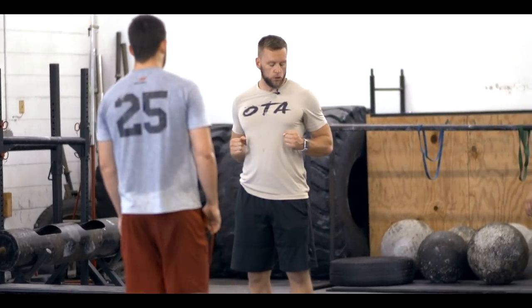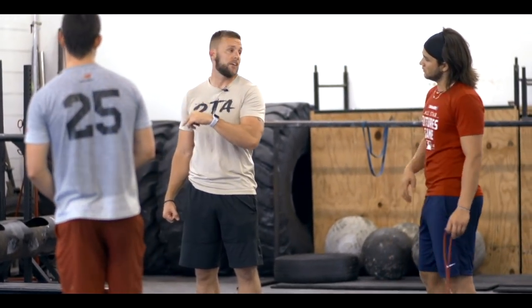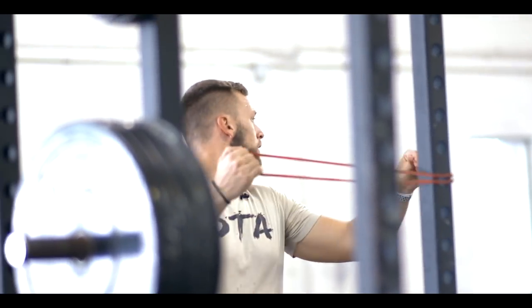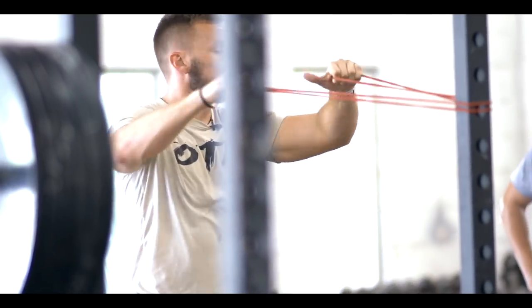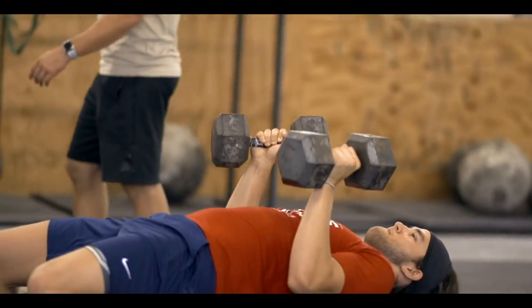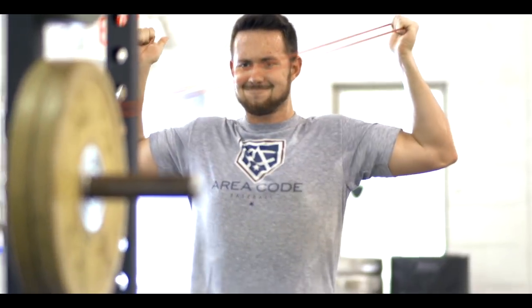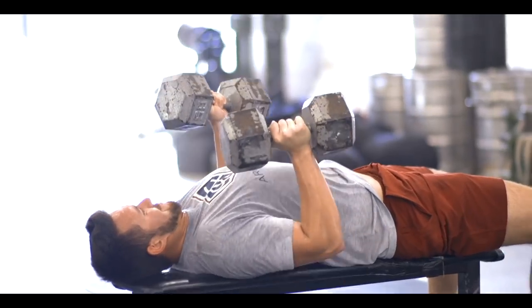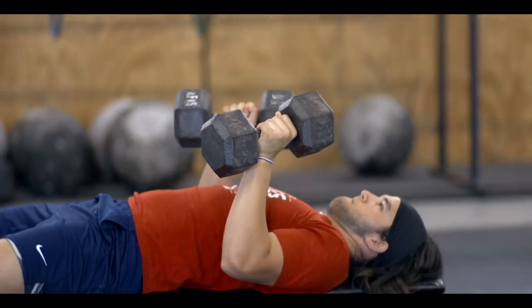Number one right here — we're going dumbbell neutral grip, driving straight up. We got four sets of eight. In between that set of eight, you're going to go right over here, grab your band, wrap it around. I want elbows at 90 and armpits at 90. Come in here, locked back, pulling shoulder blades back and locked back.